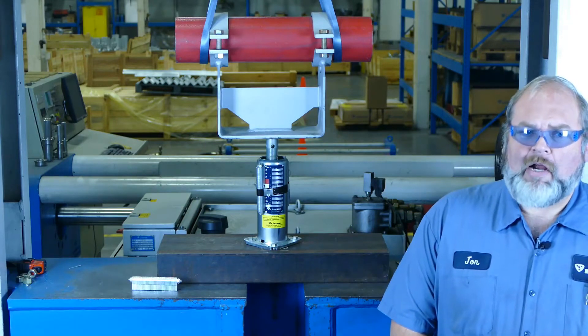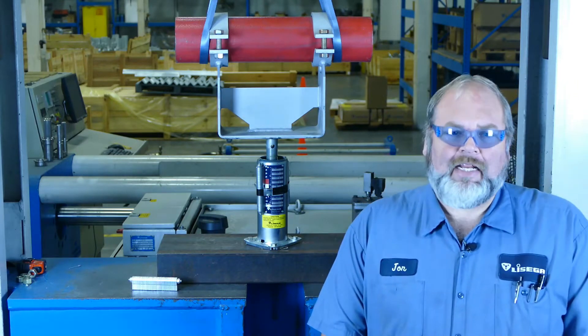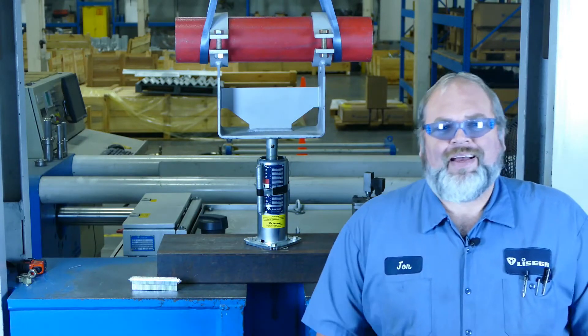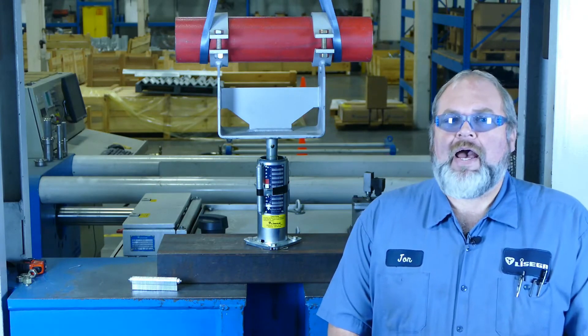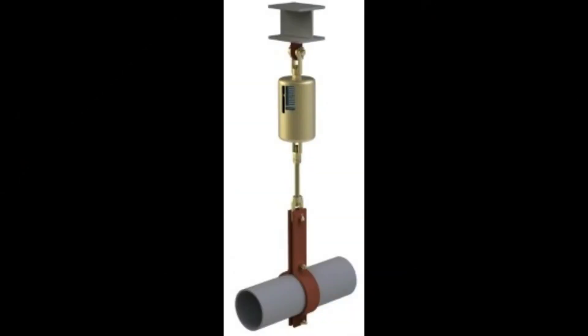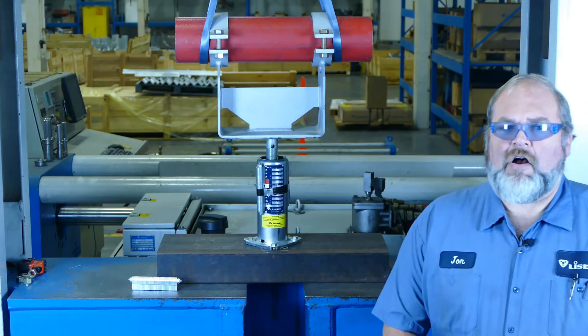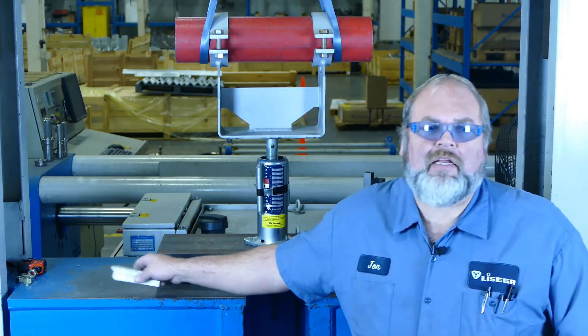The steps required to remove the blocking are slightly different depending on whether the support is a floor top, like this one that goes below the pipe, or a hanger like the one you'll see on the screen now. Before we go through the steps, let's talk about the blocking and how the blocking device works.